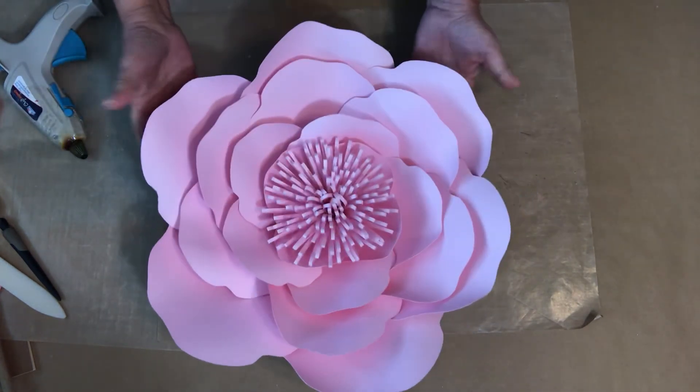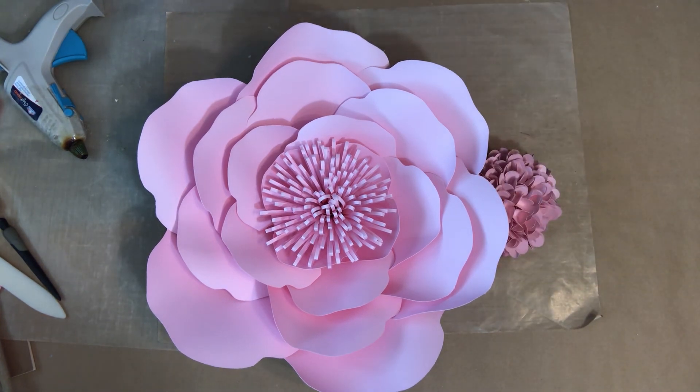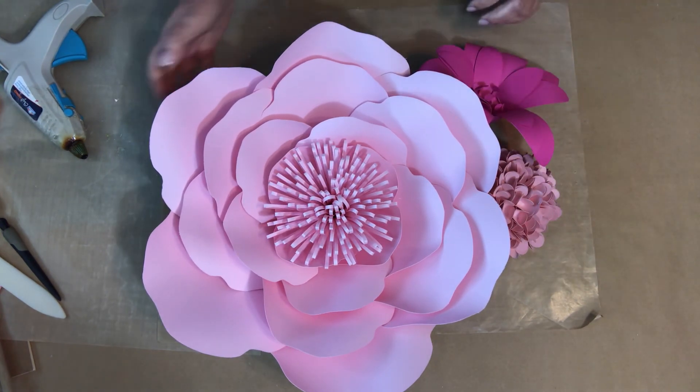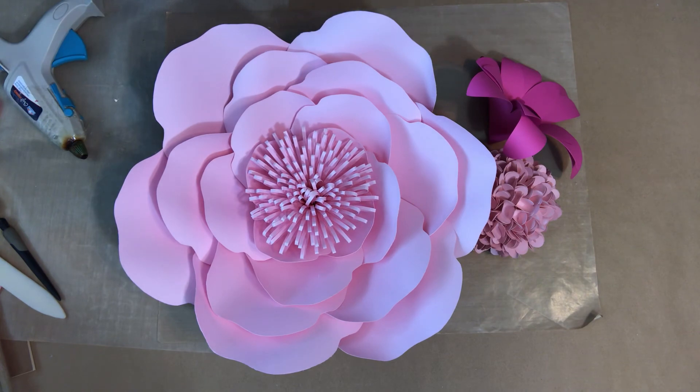This is the Jillian — the perfect flower to make a big statement. You could have little ones tucked in and another big one over here. Thank you, and enjoy!